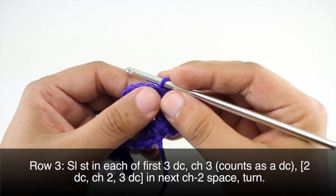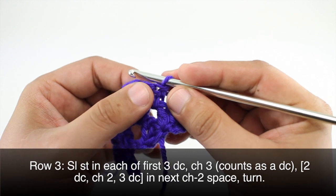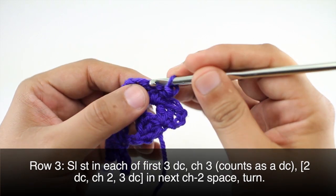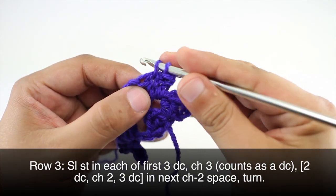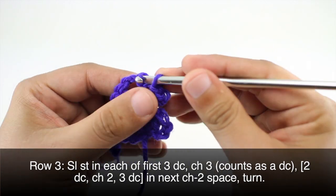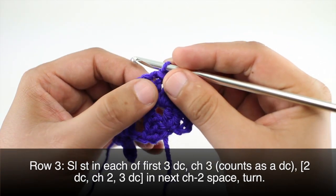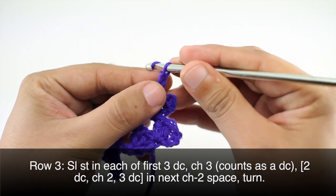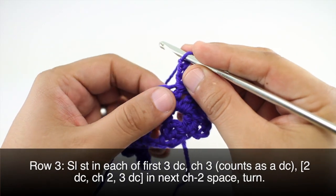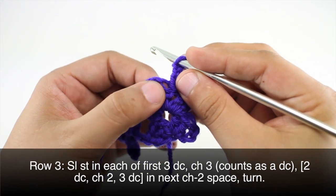Row three: we're going to begin by doing a slip stitch into each of the first three double crochets — one, two, and three. Then we will do a chain three and we will do two double crochets into the next two chain space.